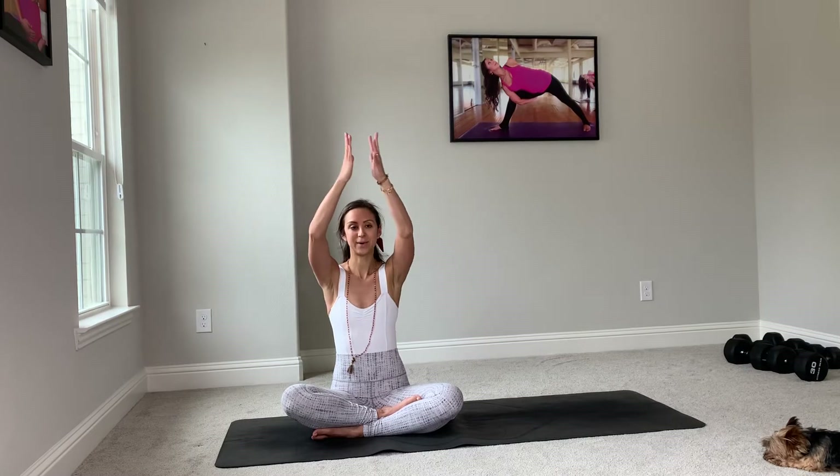Again, deep breath in through your nose and exhale. One more time, big breath in, straighten up your spine — see if you can sit up just a little bit straighter. Proper posture makes yourself almost an inch taller. Exhale through your nose or your mouth, inhale, gather up your energy. Hands meet in high prayer, and on a slow exhale, let's take them to your heart.